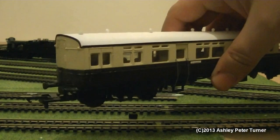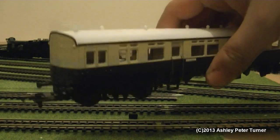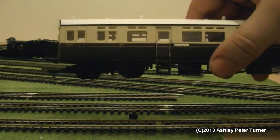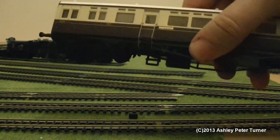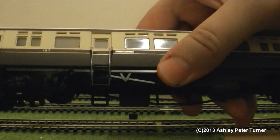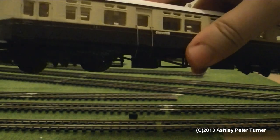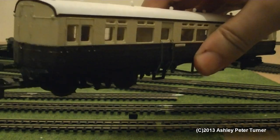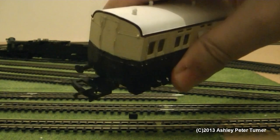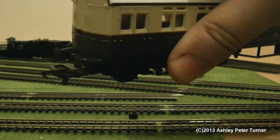Nice amount of weight — not too heavy but not too light, so it won't cause any derailment problems. I have to say, for its age the detail is very nice. You do have the metal handrails as reflected by the light, a decent amount of glazing, and the wide loop couplers complete with standard buffers at each end.